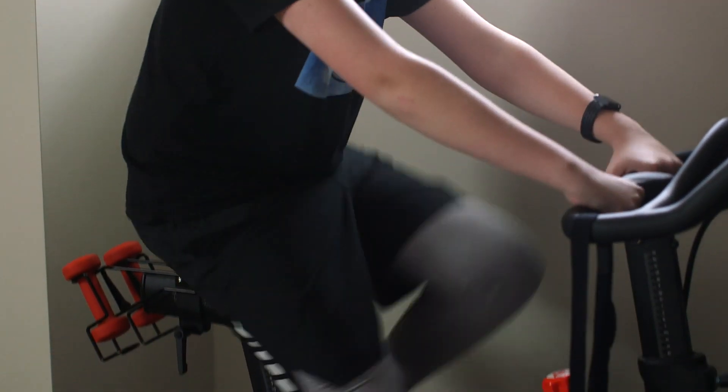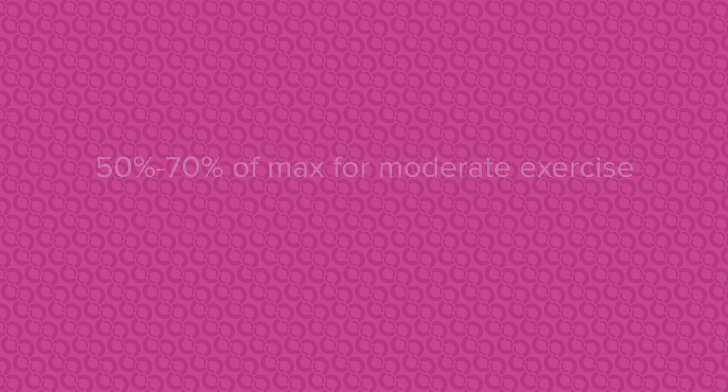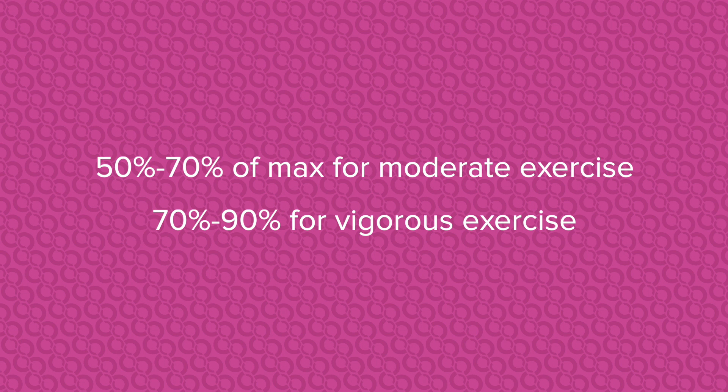To calculate your maximum heart rate, you need to subtract your age from 220. Generally, you want your heart rate to stay between 50 to 70% of its maximum for moderate exercise, and 70 to 90% for vigorous exercise. This is a great way to track your intensity.